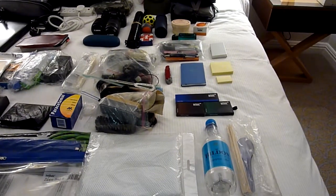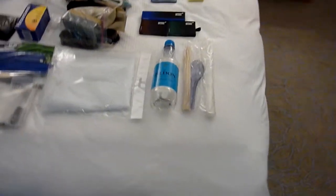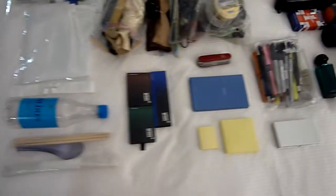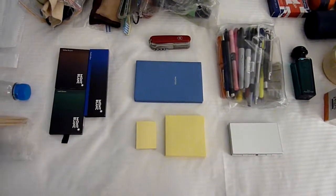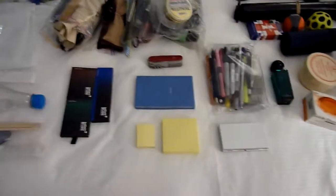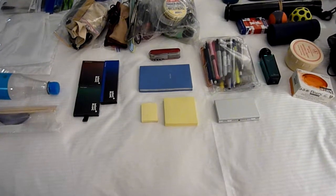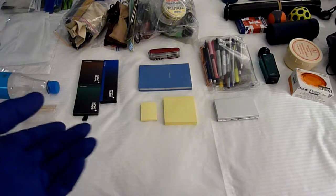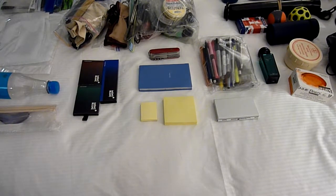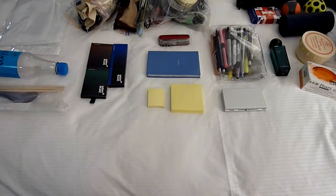I do carry a lot of stationery with me - you will probably know that from my other videos. I have Mont Blanc stationery: Toffee Brown, Irish Green ink, and Pacific Blue ink. I love writing letters. I love writing notes to friends. If I need to write any kind of note, I like using those colours.